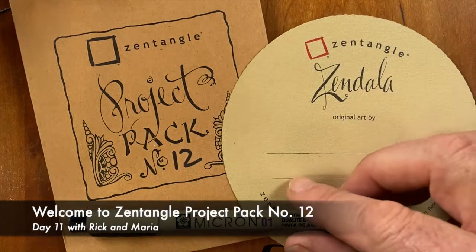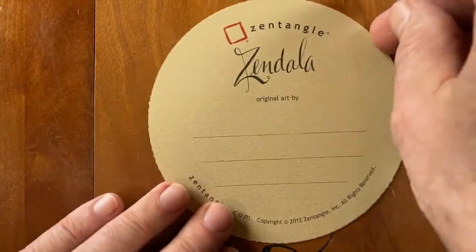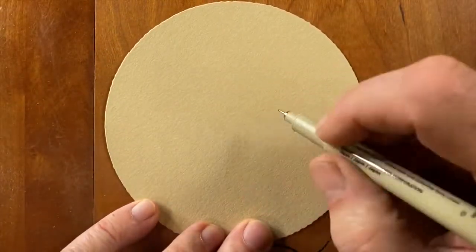Welcome to Project Pack number 12. This is day 11. My name is Rick. Hi, I'm Maria. And we're going to work on a Zendala today — a beautiful Renaissance Zendala. My favorite canvas.